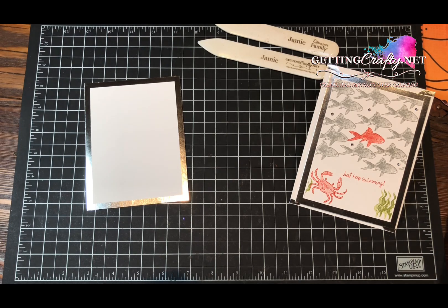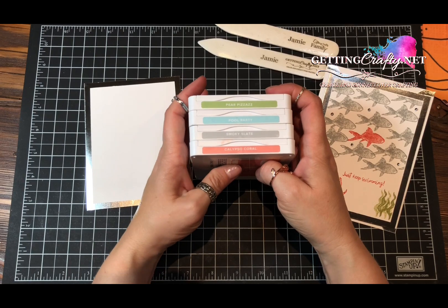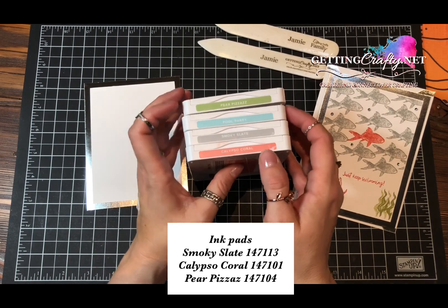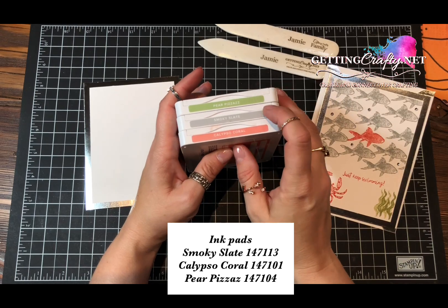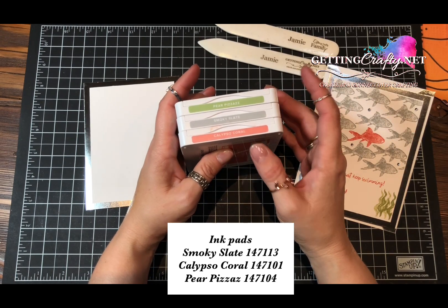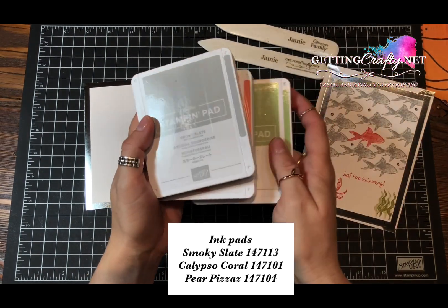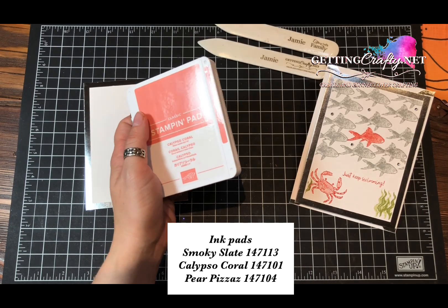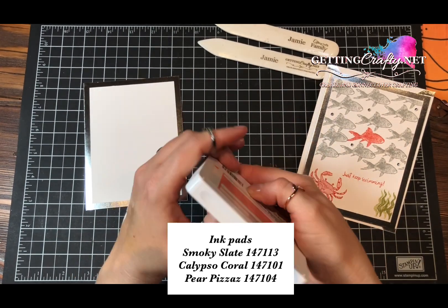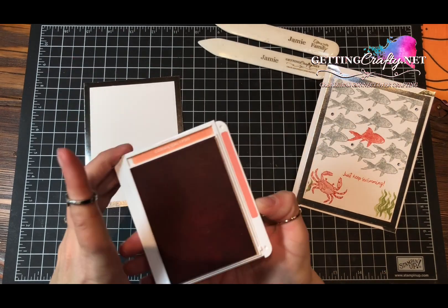Using the same color family, I have one neutral which is my Smoky Slate ink pad. I will be featuring the Pear Pizzazz, Smoky Slate, and Calypso Coral. These are in our Subtles collection. When you order an ink pad, I encourage people to also order the reinker for that — it's my recommendation.